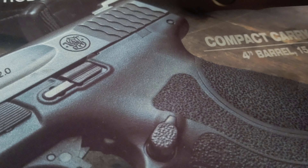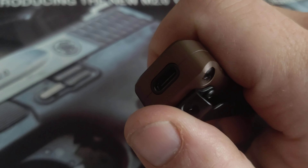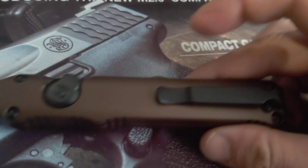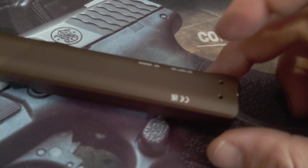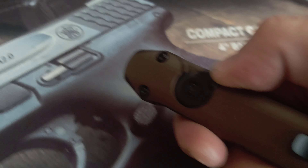The Streamlight Wedge is a rechargeable everyday carry type flashlight. It recharges using a USB-C charging port, which is nice. It has a pocket clip which can go on either side using an included Allen wrench. It features a throw type lever for activation.